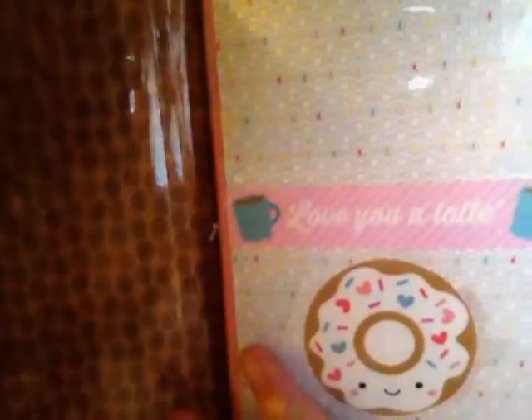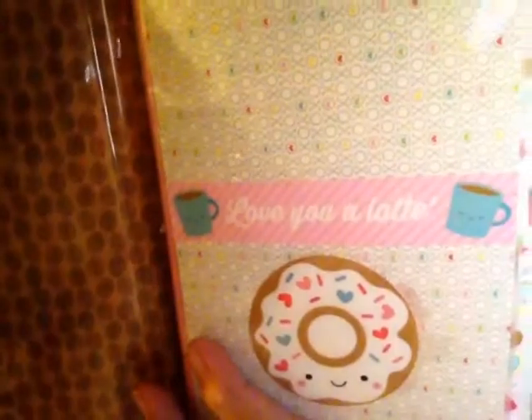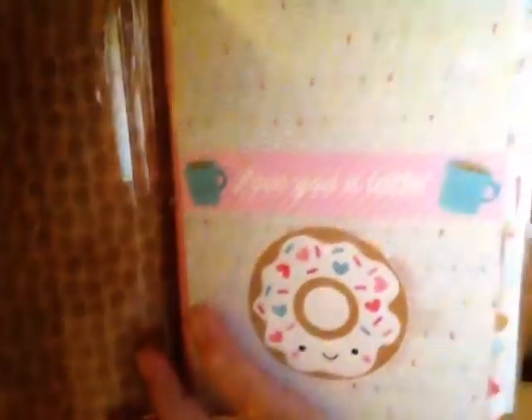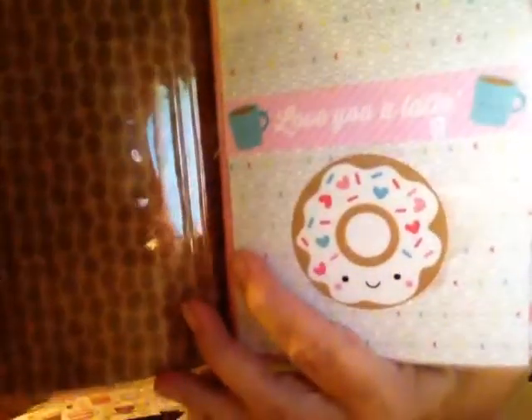Okay, so you open it up and this is my dashboard. And the dashboard on the back is where you put the sticky notes — I have to buy some more. It says 'love you a latte.' And you have the donut here and you can't see that, but it says XO, XO, XO with hearts on the paper in the back. And that's the dashboard.